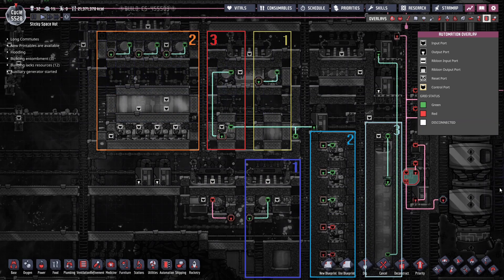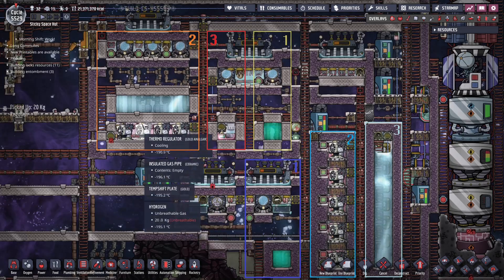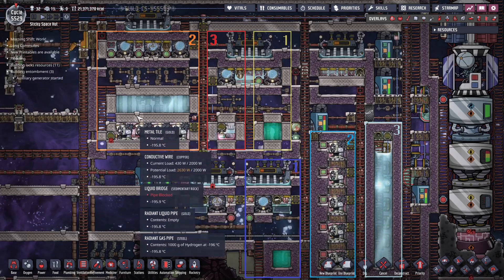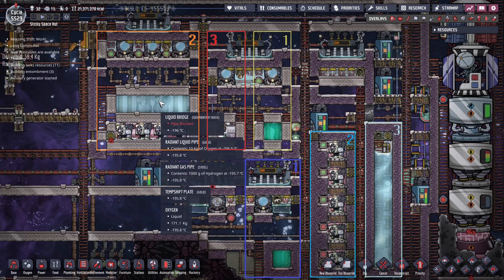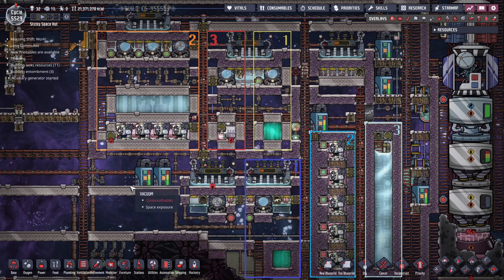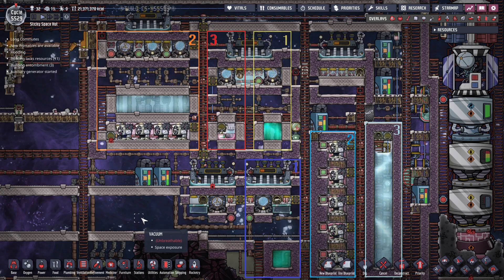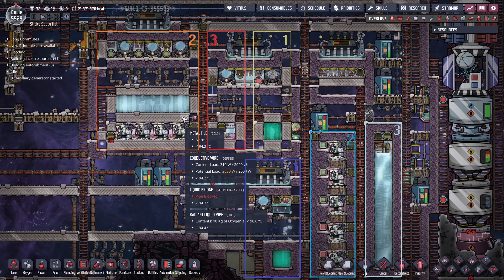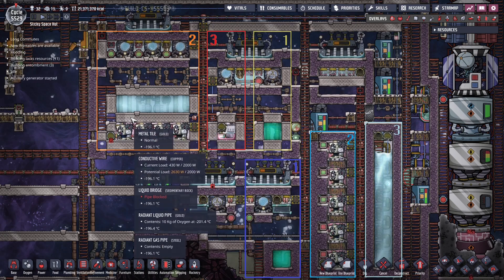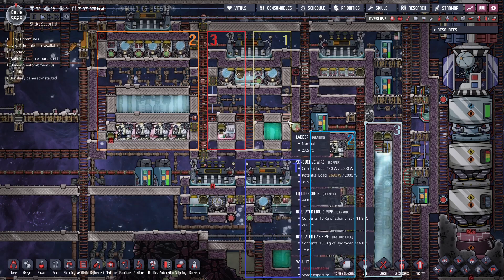The rest of the automation deals with refueling rockets and liquid oxygen machines, so I won't go into that right now. One other thing I want to touch base on is materials — this is important. Here I've used gold instead of insulated anything, really. That's because we're dealing with liquid oxygen and it can really easily flash boil. And when you have flash boiling happening — you've probably seen it happen with abyssalite — the same thing happens with insulated tiles. What you want to do is use something that stores as little heat as possible and is very conductive for heat. In this case, it's gold, and we have that here and here and here for everything.